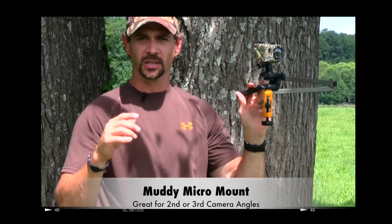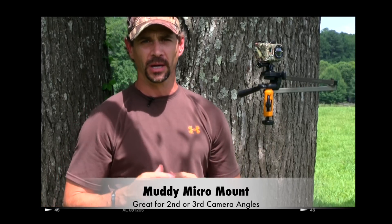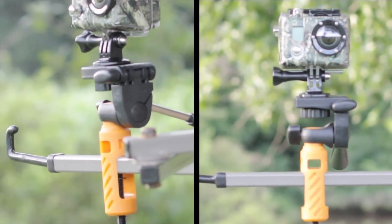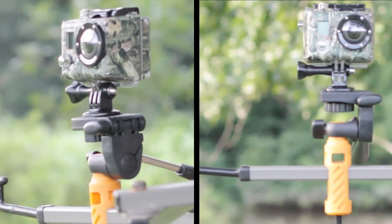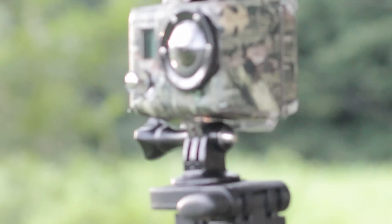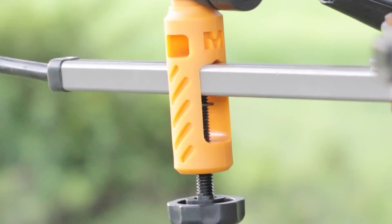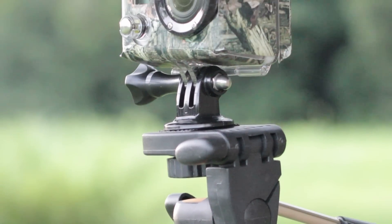If you're looking for a product that's going to give you a second or third camera angle, I highly suggest you go check out the Muddy Micromount at GoMuddy.com. We'll be right back.